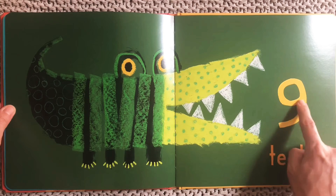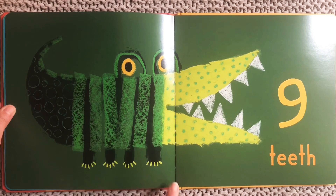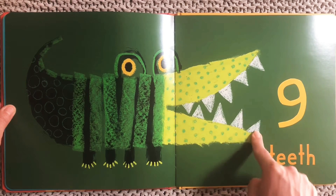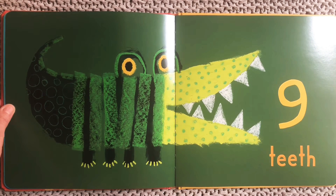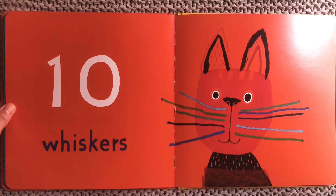Nine. Nine teeth. We're not going to count his stripes or his legs or his spots or his eyes — we're going to count the teeth on this crocodile or alligator. Here we go: one, two, three, four, five, six, seven, eight, nine. Nine triangle teeth. You see all those triangles in his mouth? One, two, three, four, five, six, seven, eight, nine.